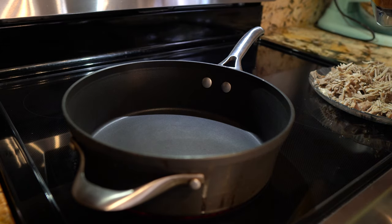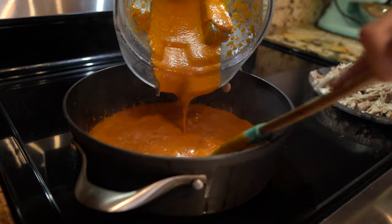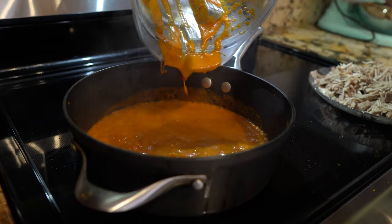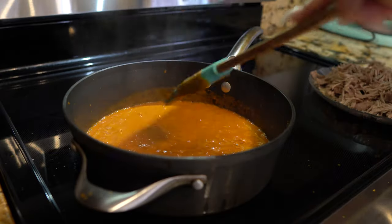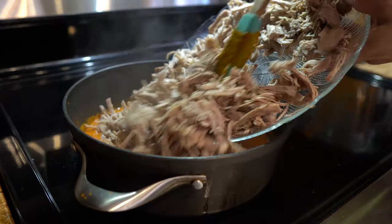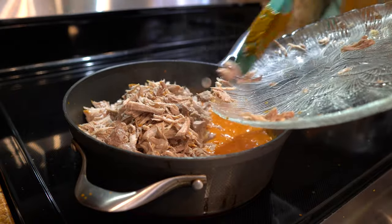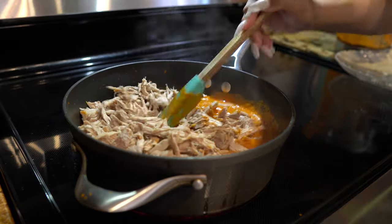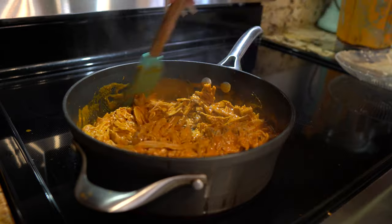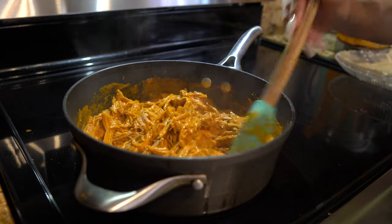Alright, so I'm going to grab my small pan, set it on medium heat, and once that heats up we're going to transfer our sauce. Make sure you grab all of it. Next we're going to add our pork and make sure that it gets coated with the sauce. Now I'm going to lower it down to the low setting, cover it, and let that cook for about 10 minutes.